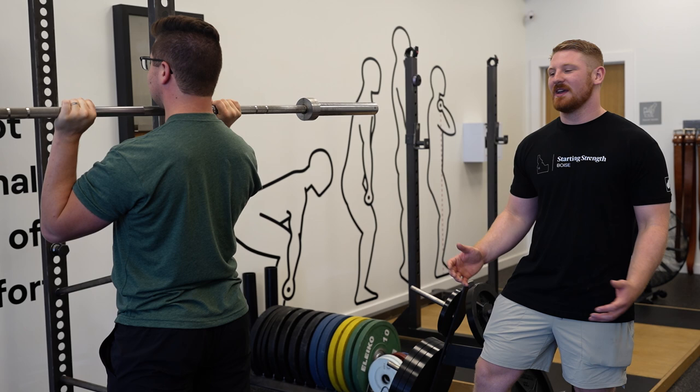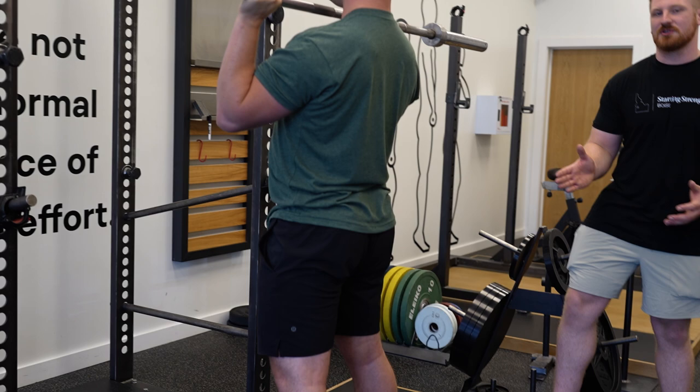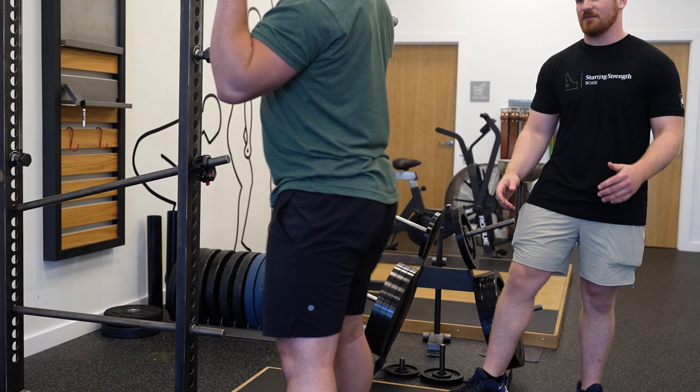An error that some people commit is to push their hips backwards and then forwards. So when you're doing the hip bounce, you want your hips to go forward without going backwards first. Avery's going to show us what that looks like.